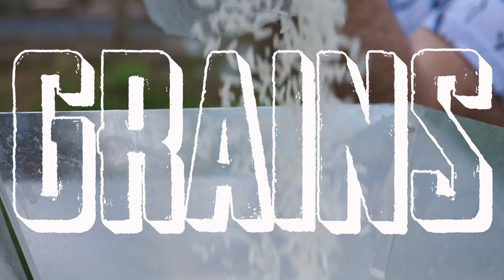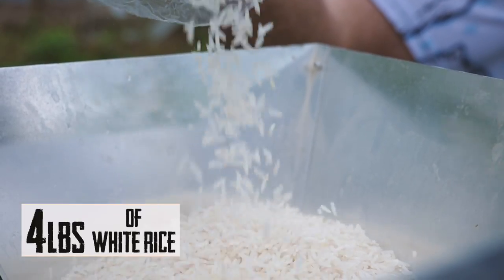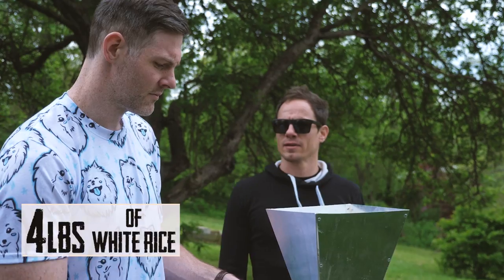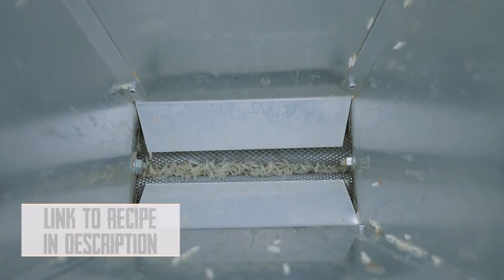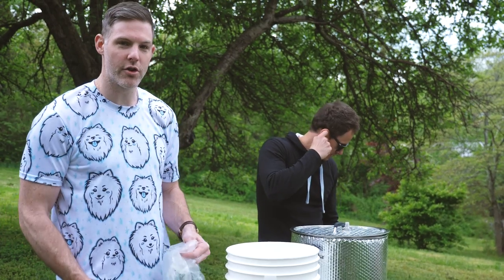Now it's time to brew some beer. Now we're gonna go cook this rice.